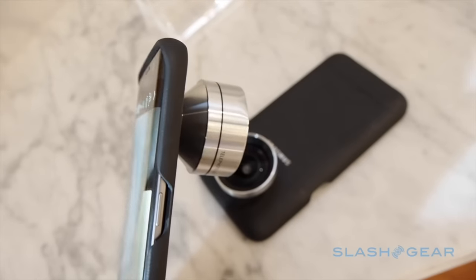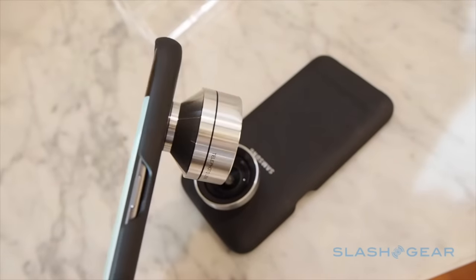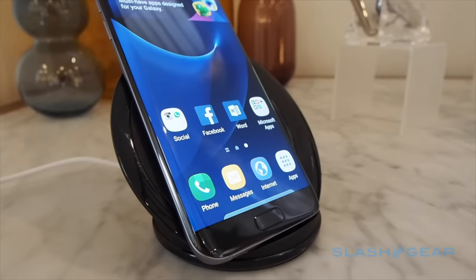Samsung isn't leaving accessories to chance either, and as well as the usual bumpers and covers, there'll be a lens case for keen photographers and a new fast wireless charger that props the S7 up on your desk.